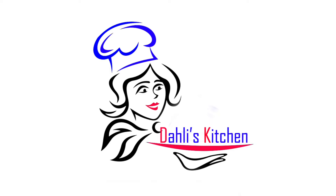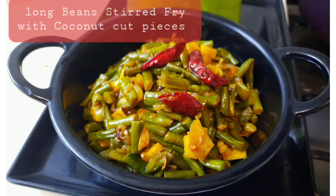Hello, welcome to Dali's Kitchen, it's me Dalia. Today I'm coming with one small video: long beans stir fry. Let's go for the preparation.